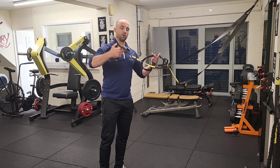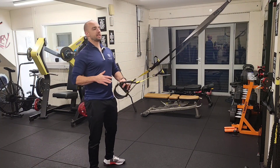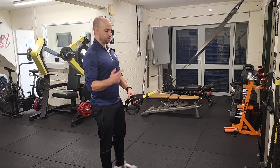Rear delts. A lot of people don't really hit the back of their shoulders all that often. Certainly they're doing traps — they might throw in a shrug here and there or an upright row. But with the TRX, there are loads of different ways we can do it. I'm going to show you just one.